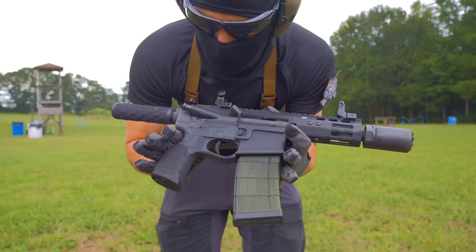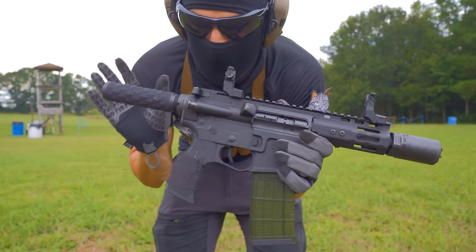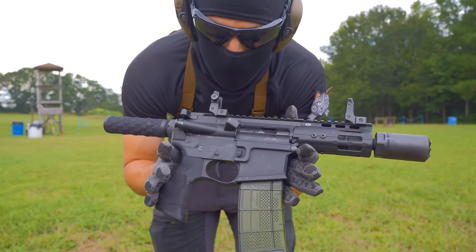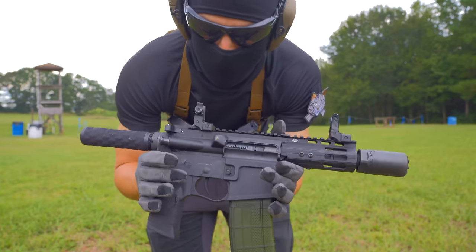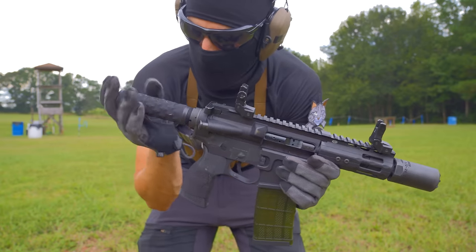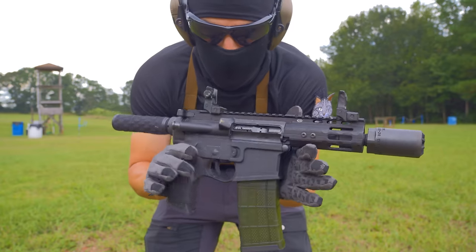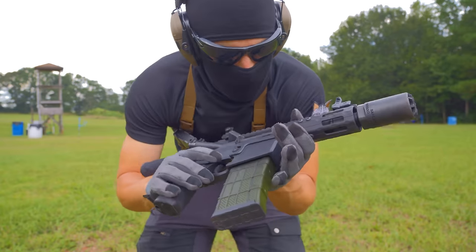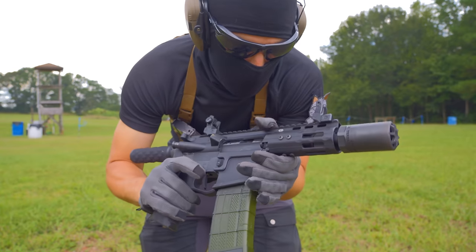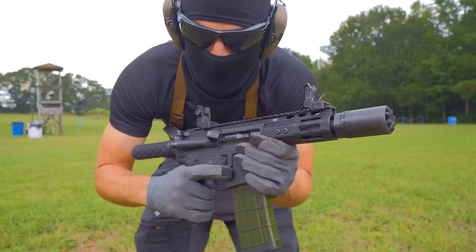In that sense, I think we're doing a great job. However, let me just say that this system is perfectly reliable with a normal mil-spec trigger or just a normal trigger — let's not get that twisted. This is very reliable and the buffer system works just fine with a normal trigger. Now let's do a little slow motion — let's try 240 first and then 960 frames per second.